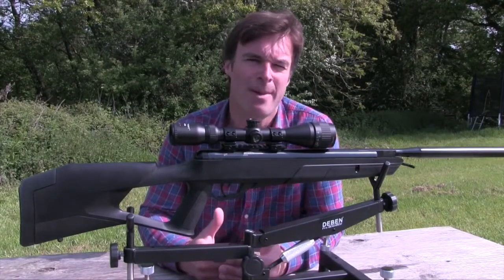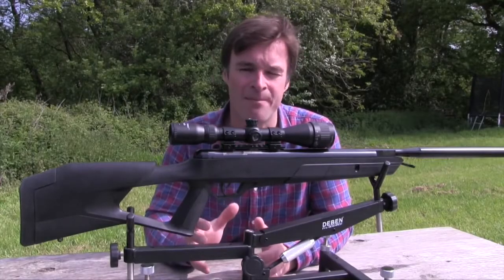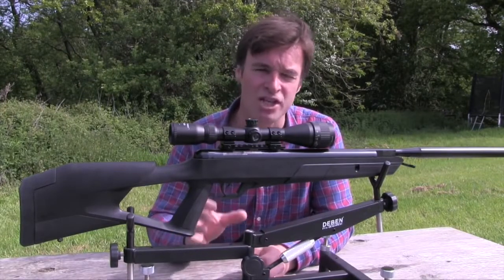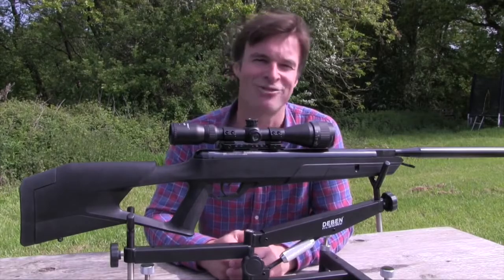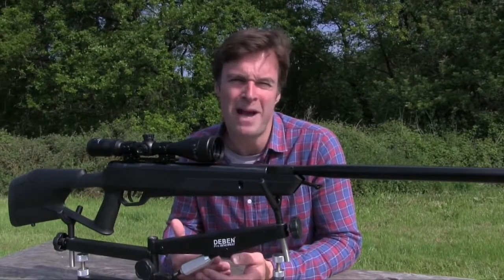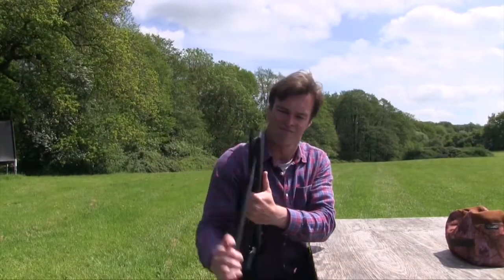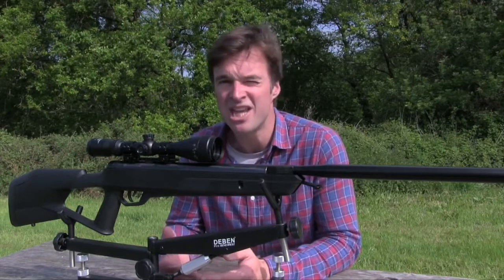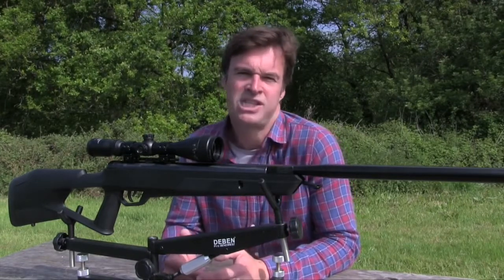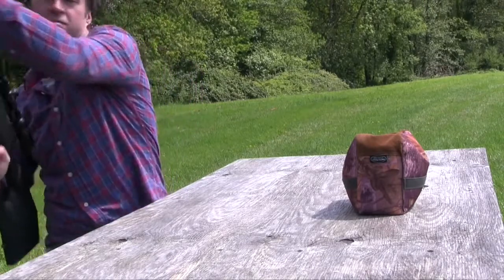The full-length barrel shroud looks the business and does a great job of hushing down the muzzle blast — this has to be one of the quietest gas ram airguns I've ever shot. The Picatinny scope rail means there's no need to worry about the mounts creeping. The tensioning bolt sits right between those very deep slots so it's not moving anywhere. I was really impressed with the brightness of the supplied scope — it's got a mil dot reticule and it's parallax adjustable right down to 10 metres, which will be handy for close-range ratting. This airgun produces power close to the 12 foot pound legal limit yet the cocking stroke is amazingly smooth.